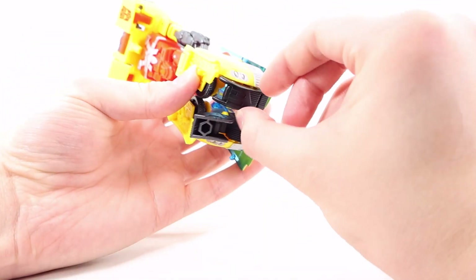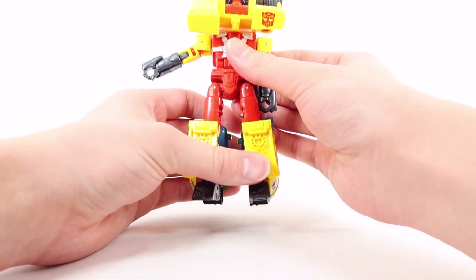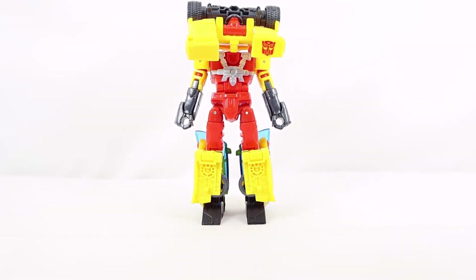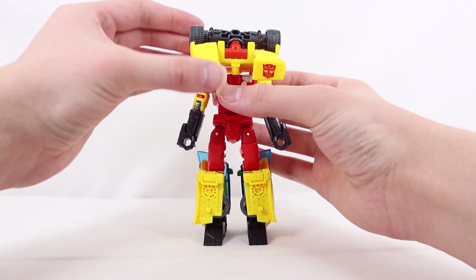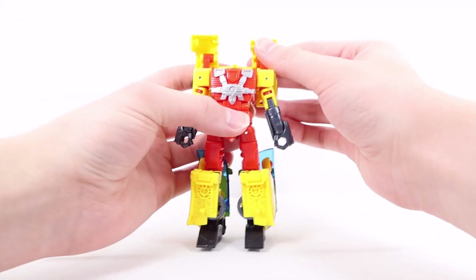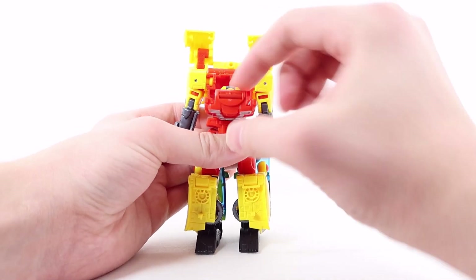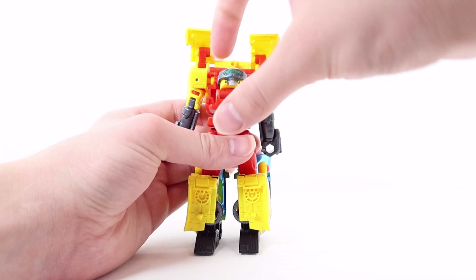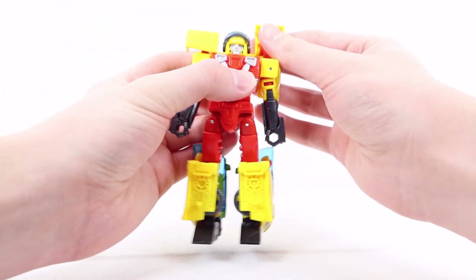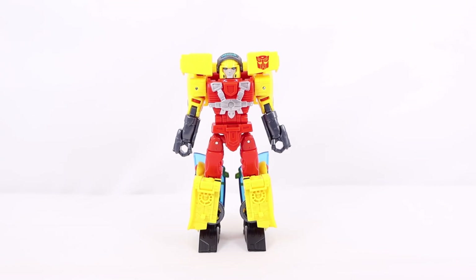The window pieces can get a bit misaligned after transformation, so you may need to reposition them. Once the legs and arms are done, hinge the entire car roof portion back and down. Hinge the fin pieces up — they tab into slots there. Then hinge out the compartment, flip out the head, collapse the compartment back up, and you can position the binoculars up or down. Tab everything into place and Hotshot is now in robot mode.